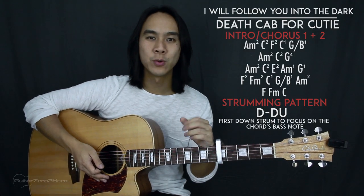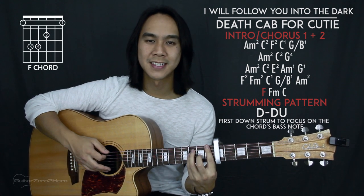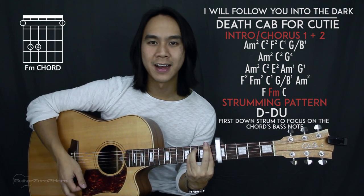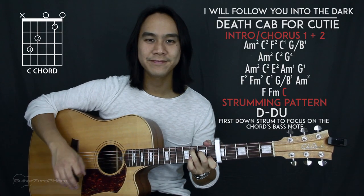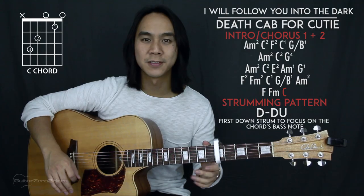Finally, there's one extra line of chords for the third and last chorus: F, F minor, and then C. You're just going to be strumming those chords once — there are no strumming patterns for that last line. And that's everything for 'I Will Follow You Into the Dark' by Death Cab for Cutie.